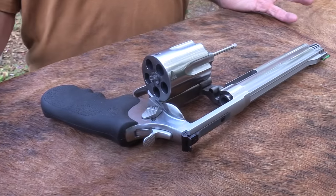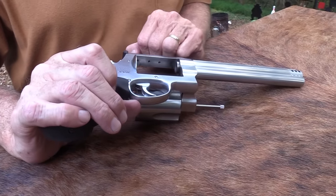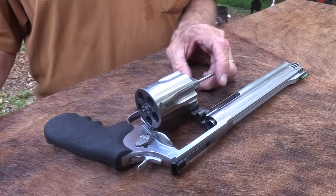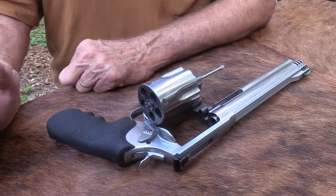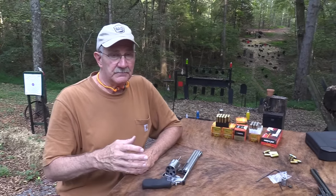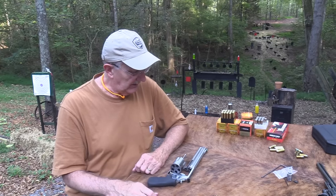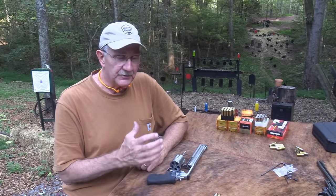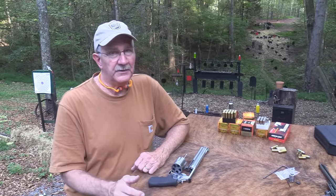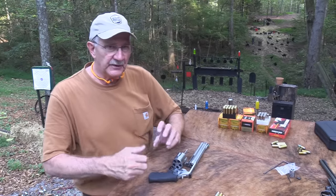It's supposed to be the highest velocity revolver out there. In fact, that's what they call it — the XVR, Extreme Velocity Revolver. The .460 Smith & Wesson Magnum is a .45 caliber round. I was scrounging around the barn and found a bunch of .45 caliber rounds to try. It's a powerful, hard-kicking firearm — not as hard, I don't think, as a .500 Magnum. I'm going to work my way up, starting light, to break into it slowly.